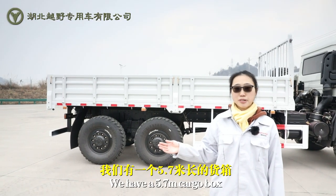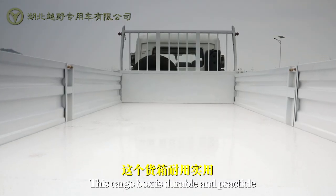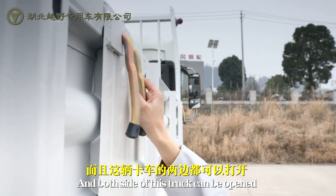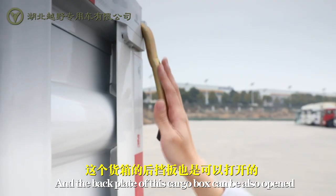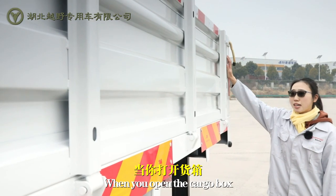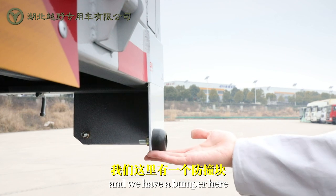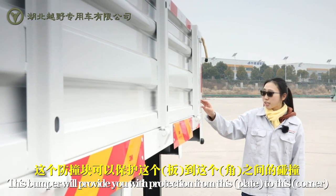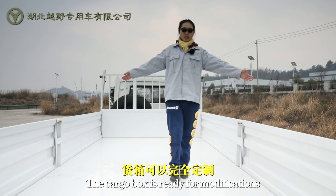We have a 5.7m cargo box. This cargo box is durable and practical, and both sides of this truck can be opened. Now we are at the tail of the truck, and the back plate of this cargo box can also be opened. When we open the cargo box, this plate will go down. We also have a bumper here that will provide protection across the rear.